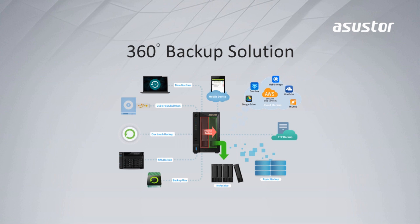Asustor provides a backup solution that links to your personal clouds such as Amazon, Dropbox, Google Drive, and Microsoft OneDrive, all to your NAS. It also provides a backup app that works between different platforms such as Windows, Mac, and Linux.